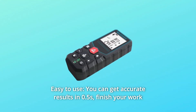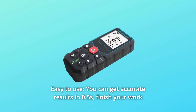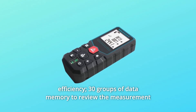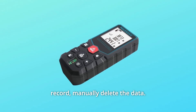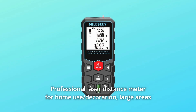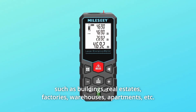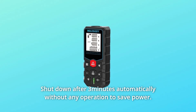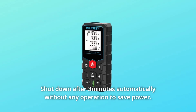Number seven: easy to use. You can get accurate results in 0.5 seconds. With 30 groups of data memory, you can review measurement records and manually delete data. This professional laser distance meter is suitable for home use, decoration, and large areas such as buildings, real estates, factories, warehouses, apartments, and more. It shuts down automatically after three minutes without operation to save power.